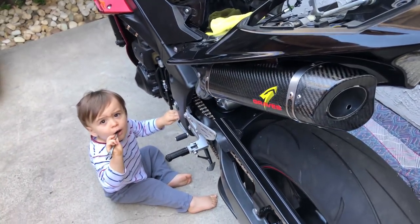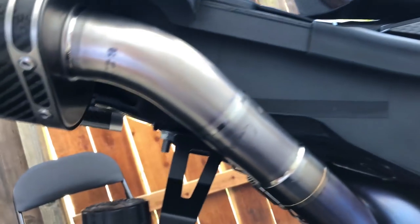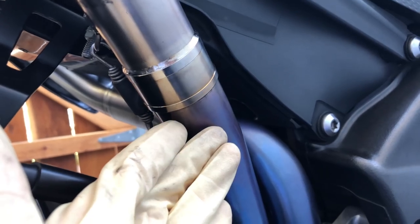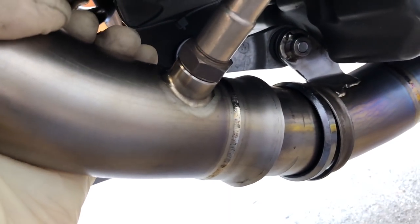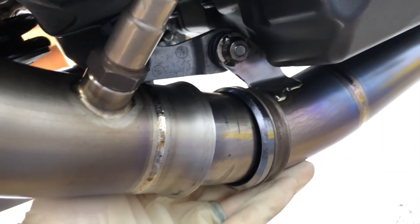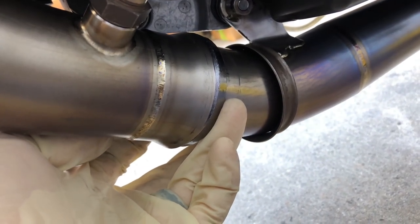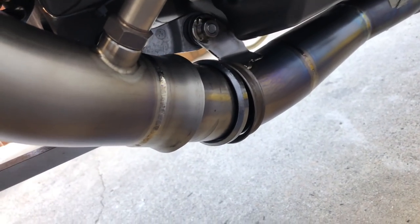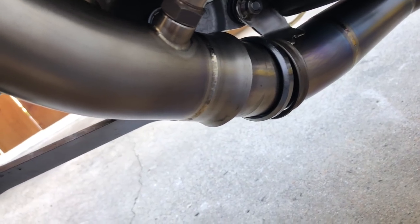We now have the mufflers on and they seem to be lining up nicely — of course nothing's tightened down yet. Mid pipe is on. I put the springs on because I was getting a gap and wanted to close that up before tightening anything down. The mid pipe isn't all the way on — I can push it further if I push it up, it slides in more. There's a gasket there to help seal it, so it should be okay, but I wanted this side fully sealed since those flanges don't have a gasket.